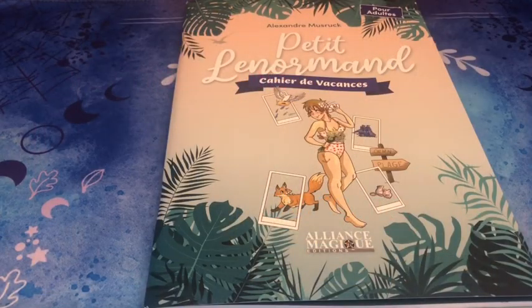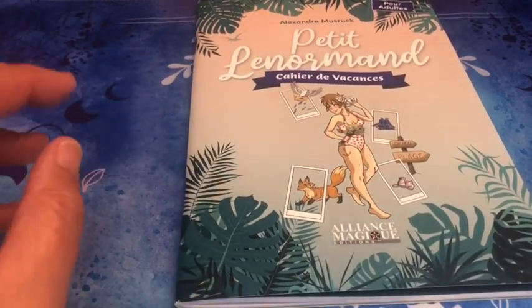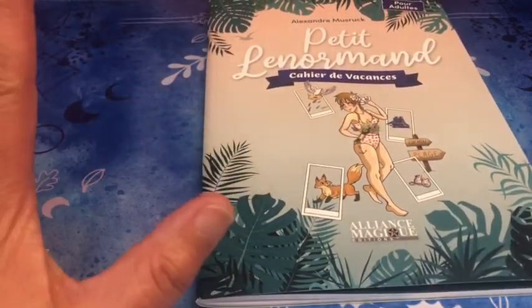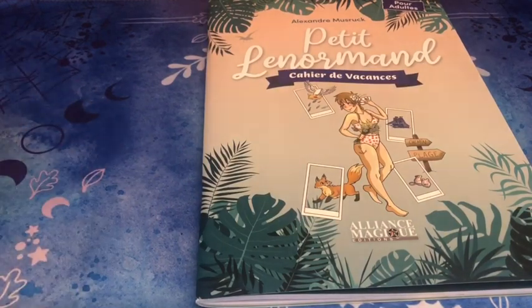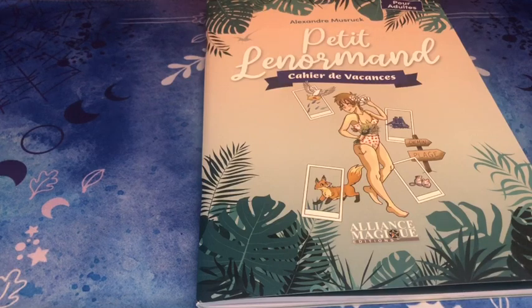Bonjour à tous et bienvenue sur les Harmoniques de l'Amour. Je vous retrouve pour la présentation du cahier de vacances sur le Petit Lenormand d'Alexandre Musruc, aux éditions Alliance Magique. Je pense que c'était un des plus attendus de cette année. En tout cas, moi j'avais trouvé l'idée géniale — je ne l'ai pas encore pratiqué, mais je l'ai parcouru, on va dire survolé, et pour moi c'est celui qui est le mieux réalisé.